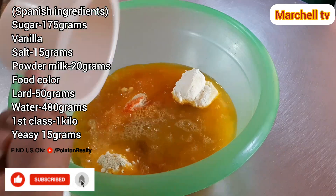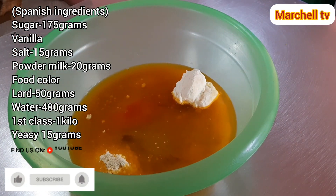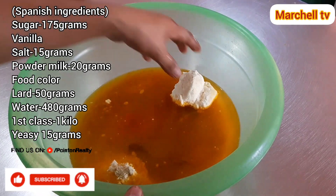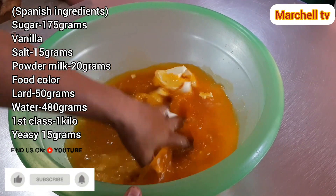Okay mga sangkay, lalagay ko sa screen ang lahat ng ingredients. Sulat nyo lang mga sangkay para hindi nyo pumakalimutan. Sunod natin gagawin is hahaloyin natin ito. Tutunawin lang natin yung asukal at saka yung asin.